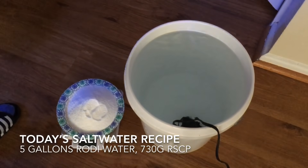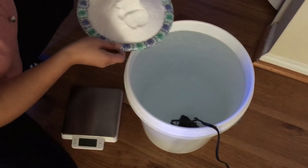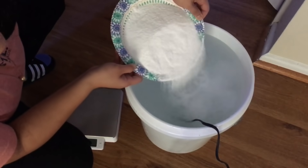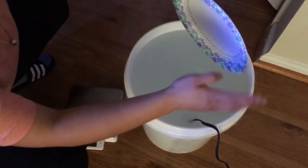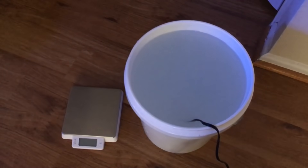In goes 730 grams of Coral Pro. I'll let this mix until it is clear, then test the salinity, heat it, and get it into the tank.